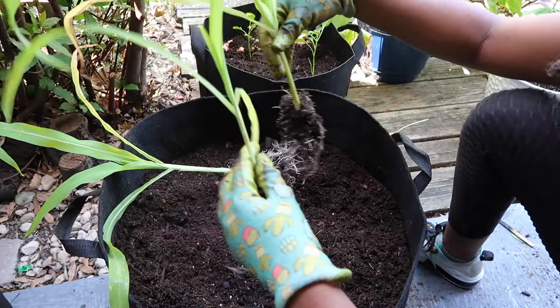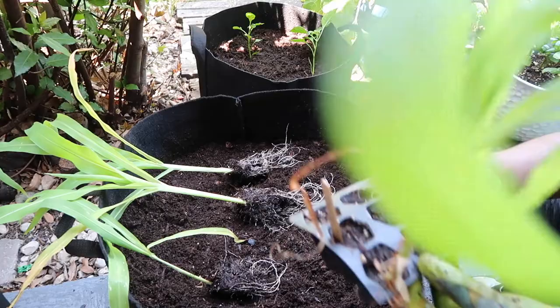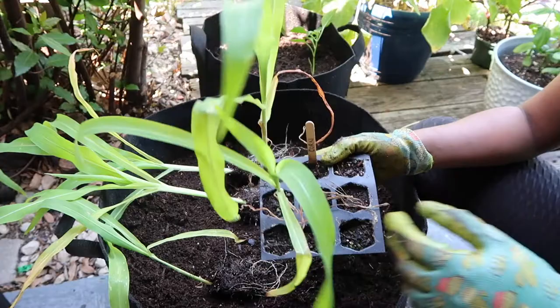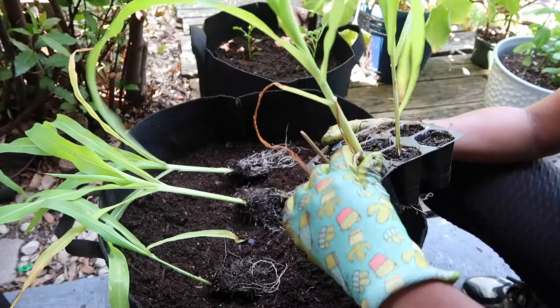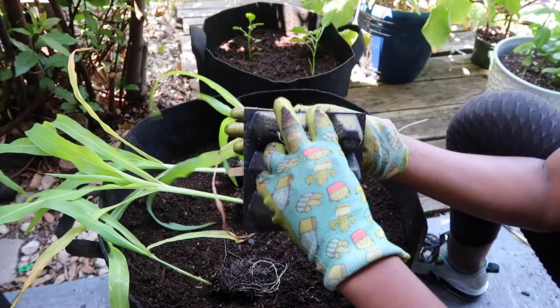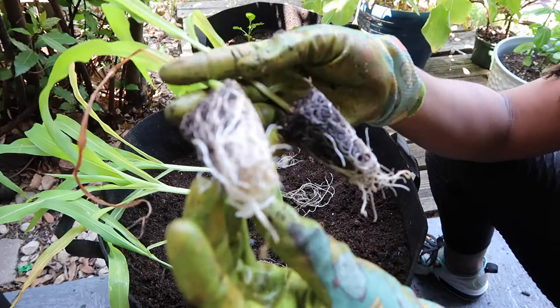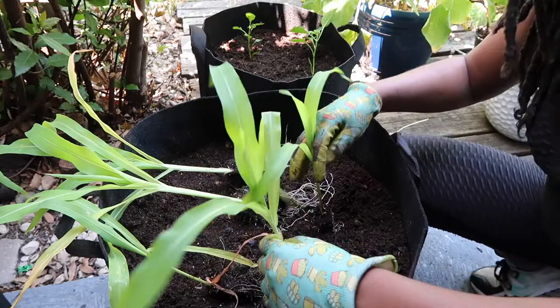The weather in Texas has been so crazy that it just wasn't safe to plant them yet. I had planted some corn before and those ones died because of the crazy weather — I had to bring them inside and they didn't adjust. But these two survived. I'm glad these are already separated so I don't have to do much. Look at those roots — crazy! These are ready to be planted.